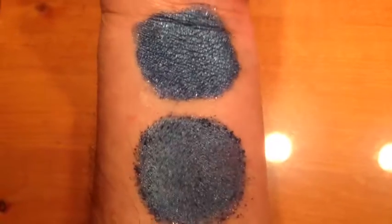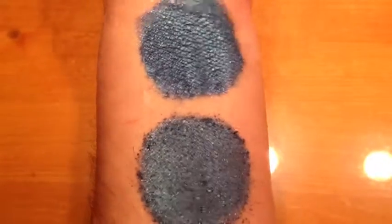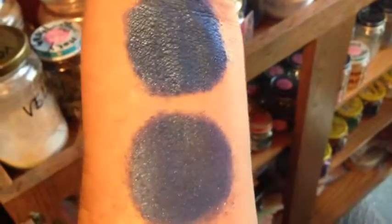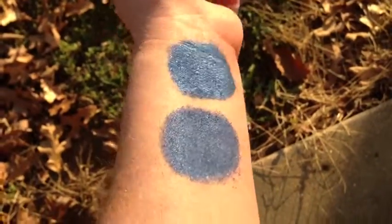This is Starlit. It is a lovely rich royal blue full of silver sparkle. This is under halogen light. This is Starlit under incandescent light. This is Starlit in sunlight.